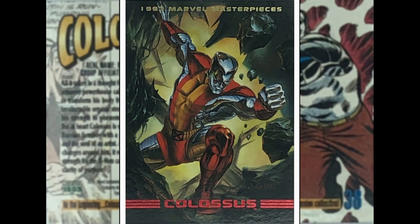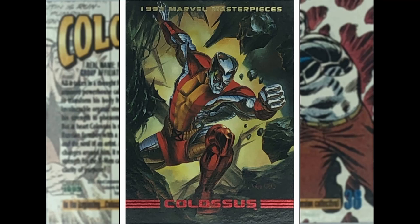Colossus — this looks like a Julie Bell image. Well, basically, if you've got big muscles and chrome and gleaming, you're probably sure it's Julie Bell. Probably my favourite one that she's done here — Colossus busting through a wall, stuff flying everywhere. I like the light pouring in through the background. That's a good one.